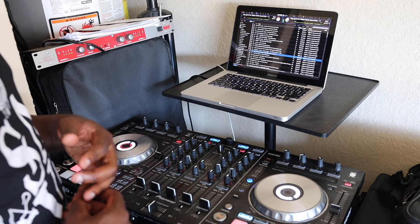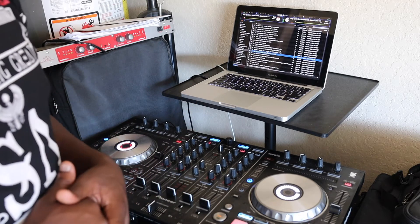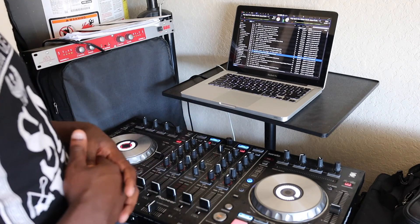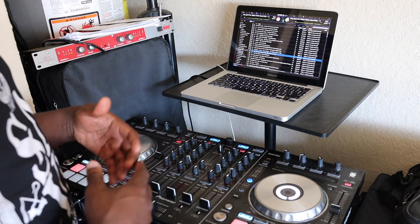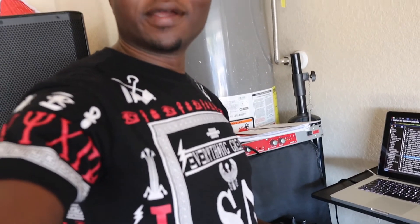That's pretty much it for this video on how to load a song to the left and right deck. If you enjoyed the content, please subscribe, like, share, and comment. Stay connected for the next video!